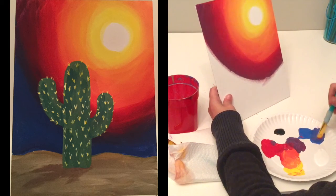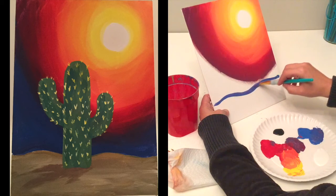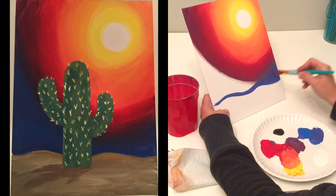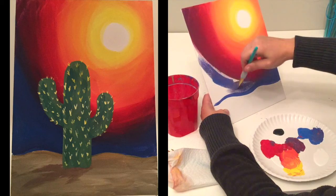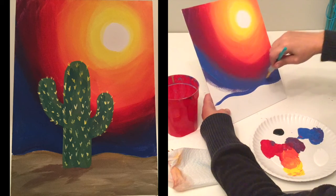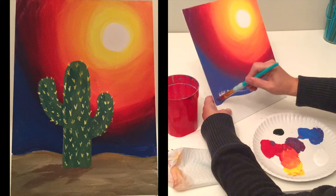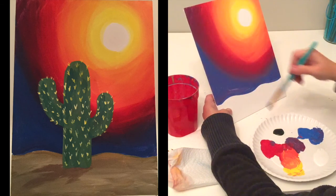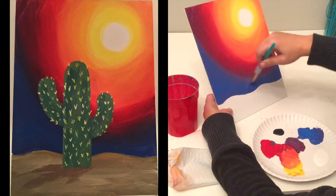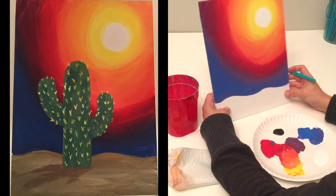Last but not least, we're going into blue. I didn't even rinse the brush because I've got that purple on there — that's okay, we want those to blend anyway. I'm going to find where my ground is going to end up and make a not-so-straight ground line. I'll blend the blue in for the rest of the sky, blending it right into that purple. So we've got our sky done.